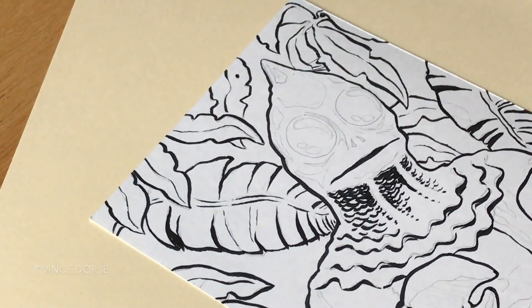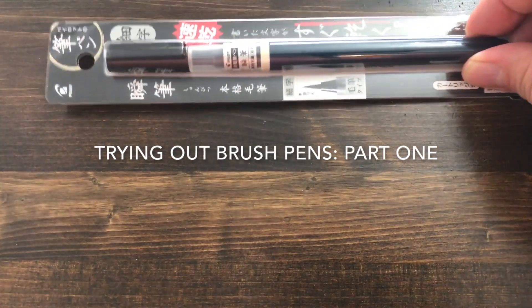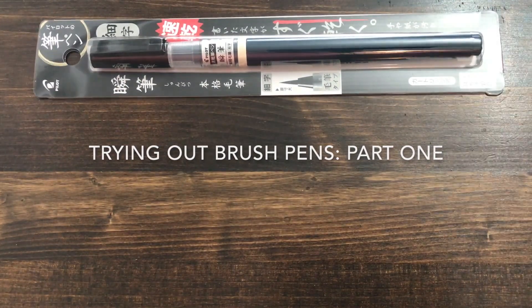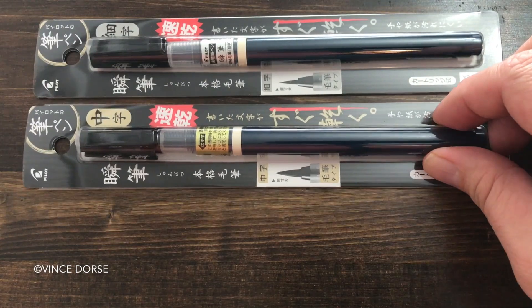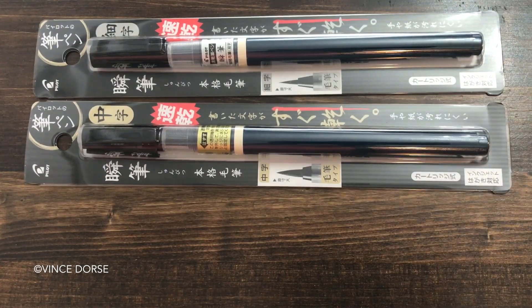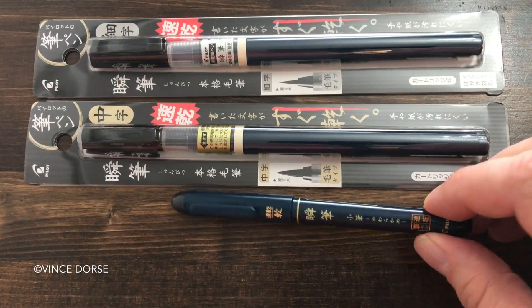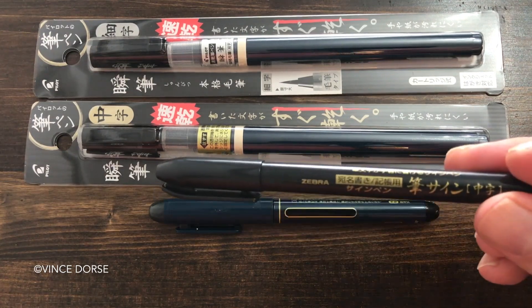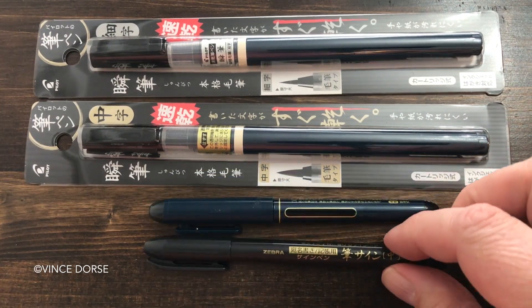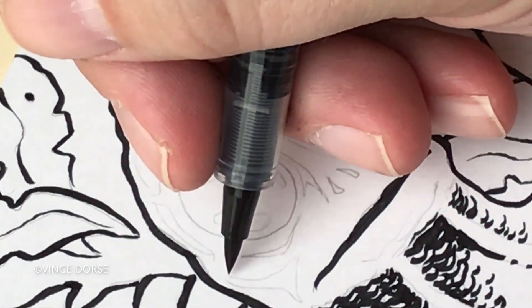But this isn't just a Land of the Lost video this time — we're reviewing these Pilot brush pens that I got: the Shinpitsu Fine Bristle Brush Pen, the Shinpitsu Medium Bristle Brush Pen — and by the way, I asked someone how to pronounce it and that's what they told me, so if I got it wrong, I'm sorry — but also the Pocket Brush Pen from Pilot, and just for giggles, the Zebra Brush Pen, because someone suggested I give that a try. So I'm just going to ink the Sleestak with these four pens and we'll see how it turns out.